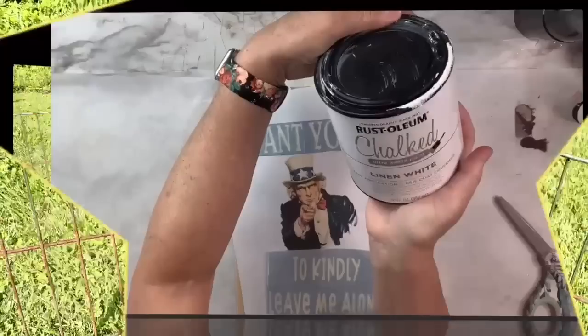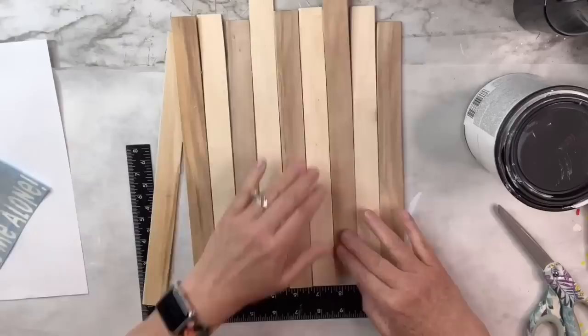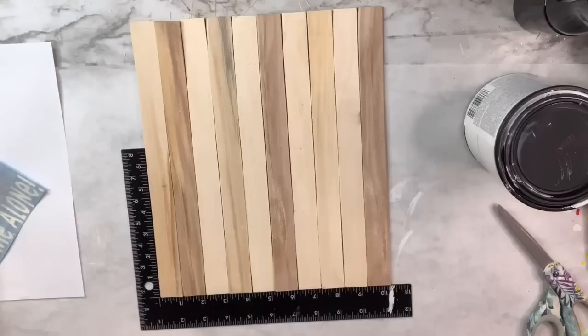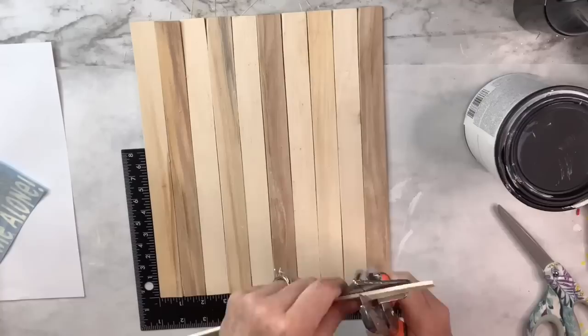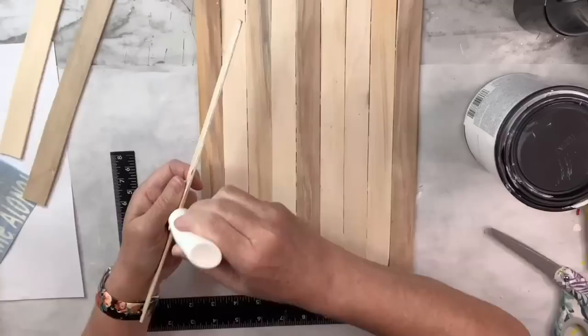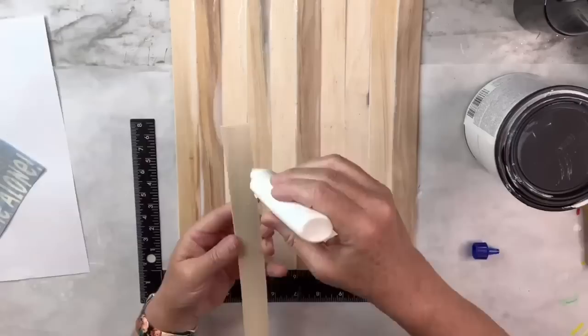For this patriotic DIY I'm using Rustoleum linen white chalk paint, a printable, and a Cricut stencil I made in Design Studio. I've got paint stir sticks ordered from Amazon — nice ones without the odd shape at the top — and I'm using my miter shears to cut down two pieces for extra support on the back. I glue the pieces together with a wood-compatible glue, putting a little between each piece of wood, then add hot glue plus glue along every seam for security, since the slots aren't always perfectly straight.